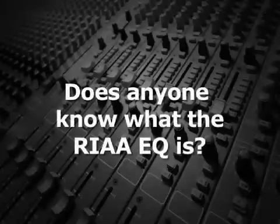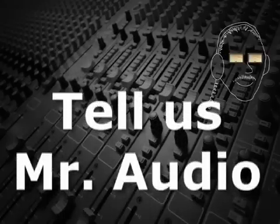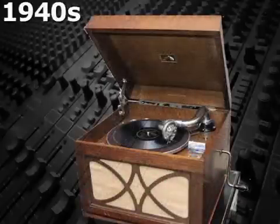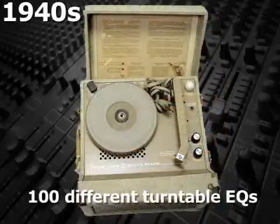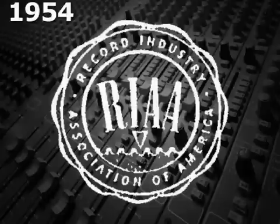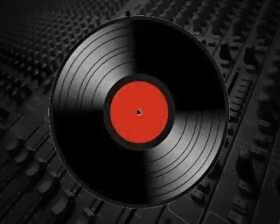Does anyone know what the RIAA EQ is? In the 1940s, there were as many as a hundred different turntable EQs for records. In 1954, the RIAA — the Recording Industry Association of America — established an EQ for records so that all disc recordings would be standardized.